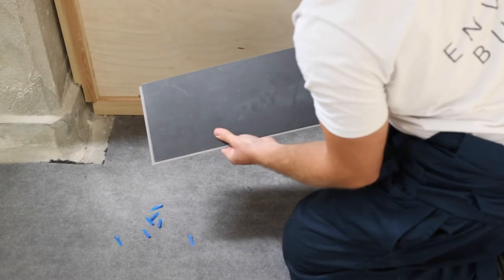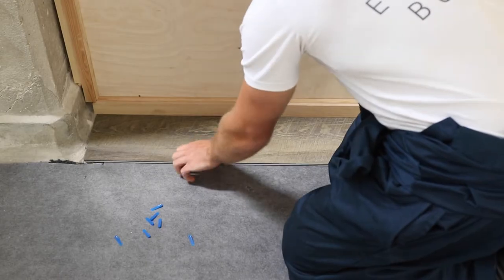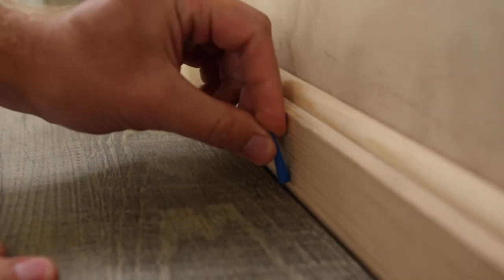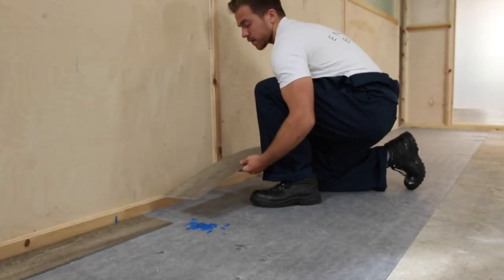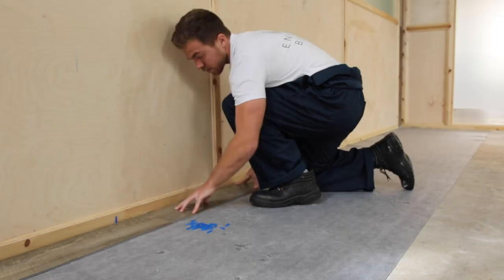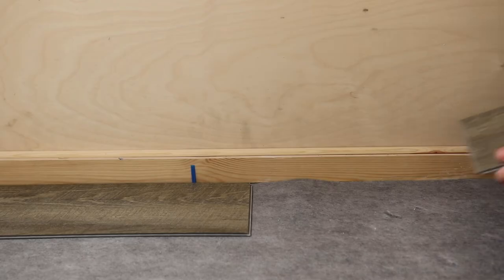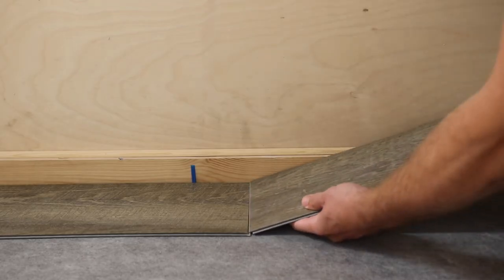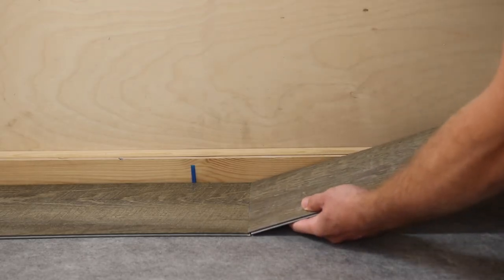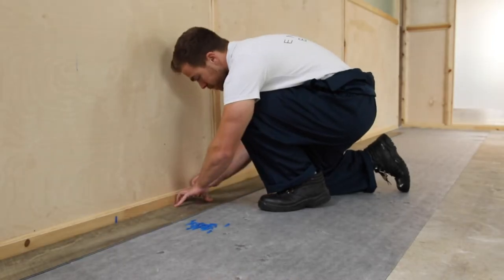Starting from the corner, take the first tile and lay it with the tunnel side facing the wall. Place 5mm spacers between the tile and the wall to create an expansion gap. Continue the row by clicking together the short edges of the tiles. To achieve a perfect click, you want to come in at a 30 degree angle, push forward and then lower the board to flat. Add spacers as you go.